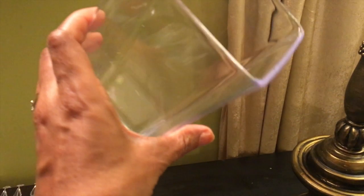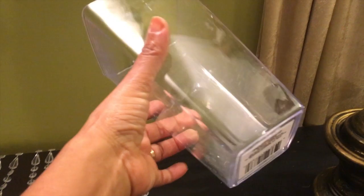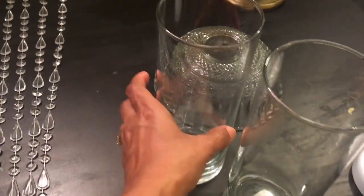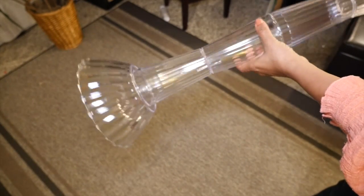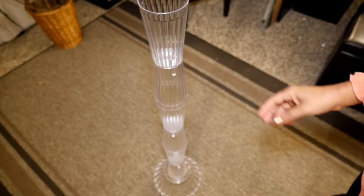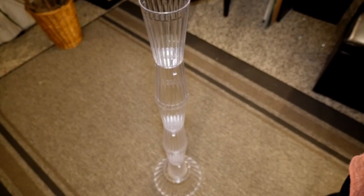Now you could also use nicer vases for this. Dollar Tree had acrylic vases for a dollar each — I just couldn't find six of them that were all clear. Or you could use a glass bowl and tall glass cylinders to make your stand, but you'll have to be very careful transporting and handling them, especially since they'll be on the floor. I like using the acrylic pieces because they're very lightweight but still really sturdy, and even if you bump it or lean against it, it'll be hard to tip over because of the large bowl attached to the bottom.